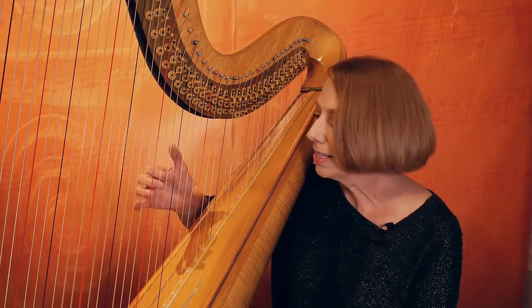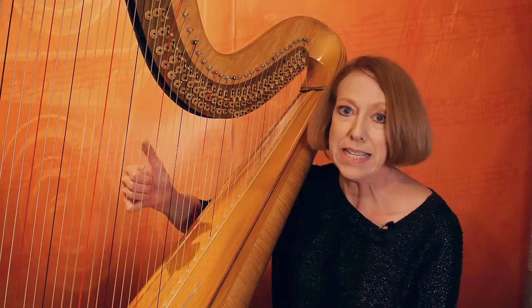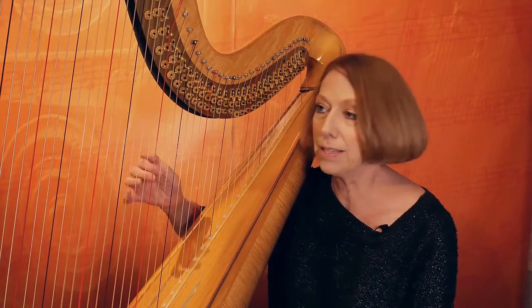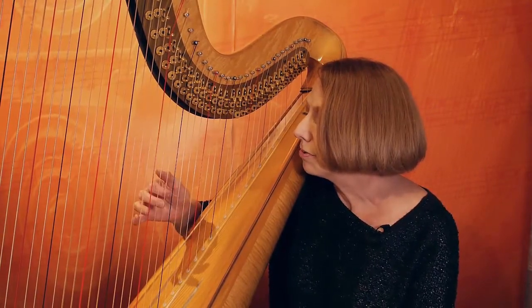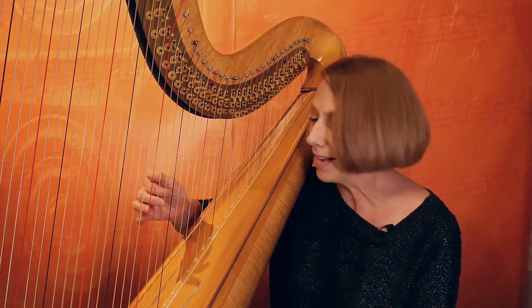There's a strange thing that happens in this drill — you might find your thumb tensing up, trying to get in on the act, wanting to help control. It can stick up in the air if that will keep it relaxed.